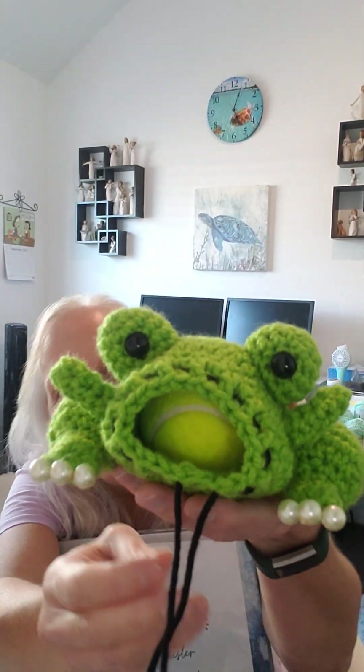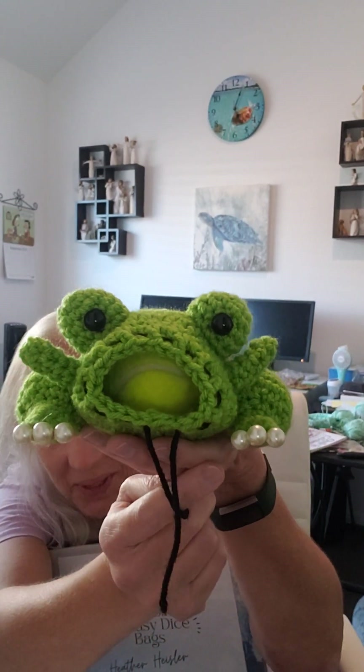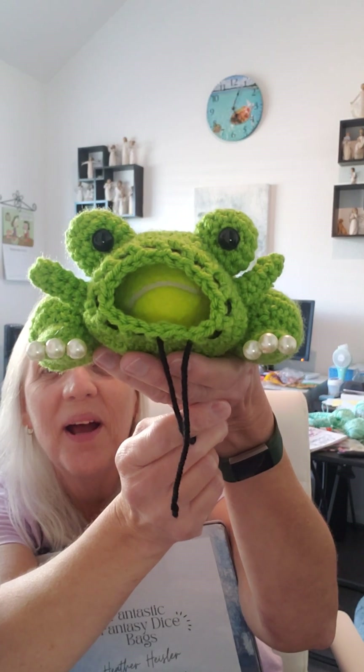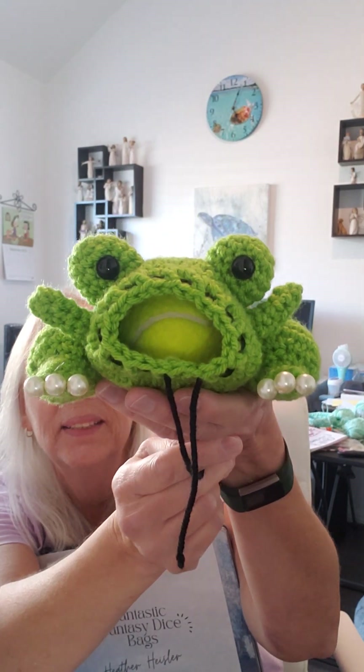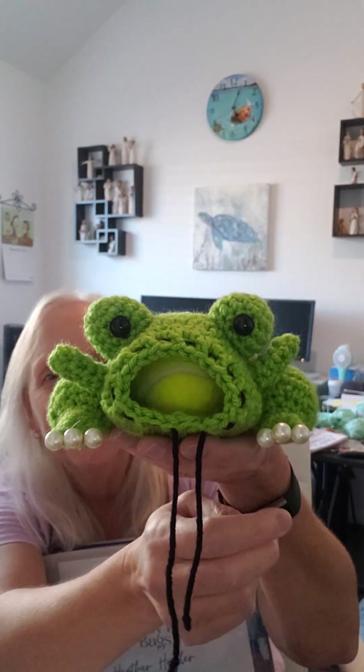All the little pieces you do have to sew on or glue on, and I glued them on. I used safety eyes for the eyeballs, but I also added little pearl beads for his little toes. Not sure if a frog only has three toes or not, but it worked out because they were so pretty and I had six of them. The frog dice bag is so cute, I love it.